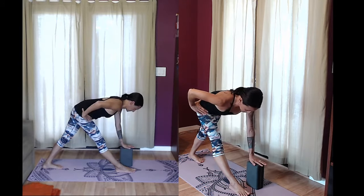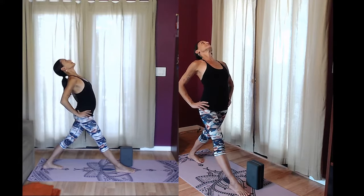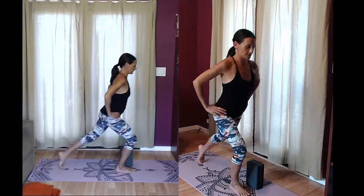Hands on the hips with a strong belly, inhale your torso up, open the chest at the top, and then step together.